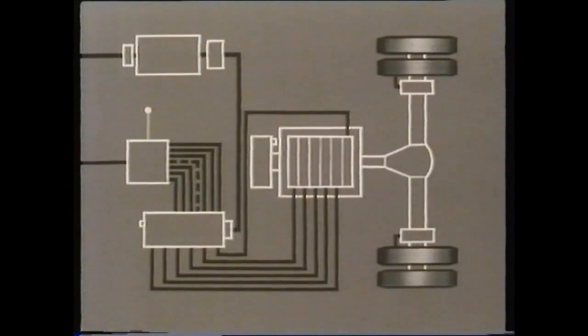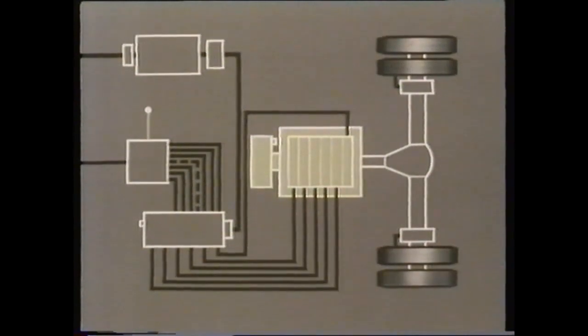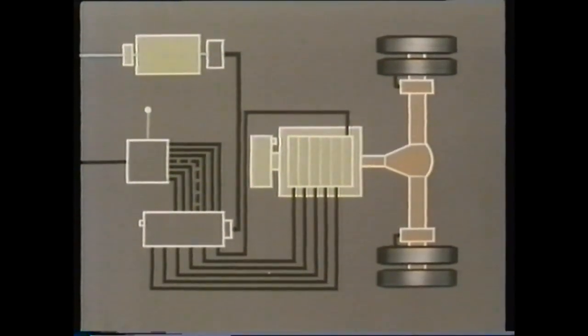The system that controls the transmission side of the vehicle — that is, the gearbox, the flywheel, and the rear axle — comprises four basic components. There's the auxiliary air tank of the vehicle, which, when charged, has an air pressure of between 105 and 120 pounds per square inch.